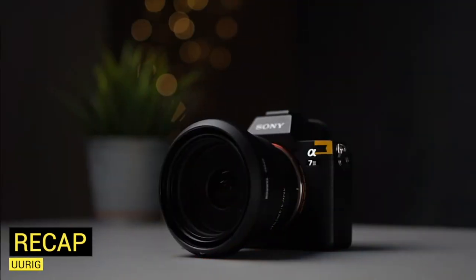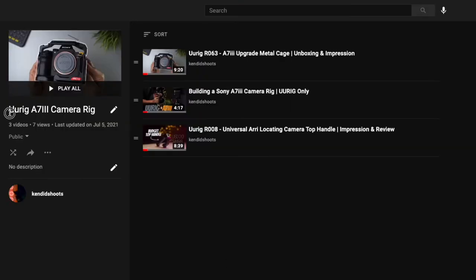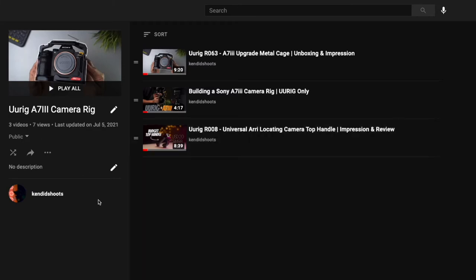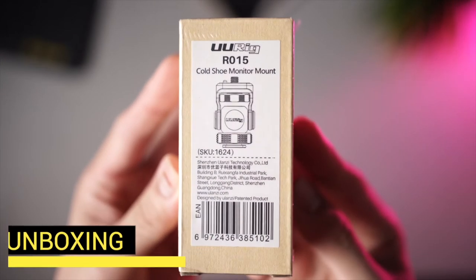If you've missed my previous videos about kitting out my Sony a7 III — the R063 metal cage or the R008 top handle, all from URIG — you can check out the playlist I have put together on my channel. Links will be in the description box below. As usual, let's start off with the unboxing of URIG's R015 Cold Shoe Monitor Mount.